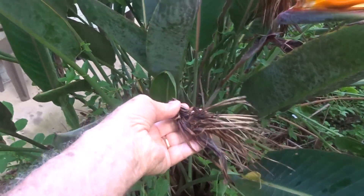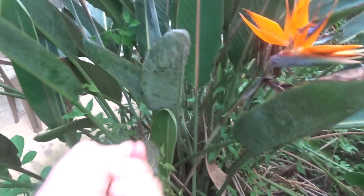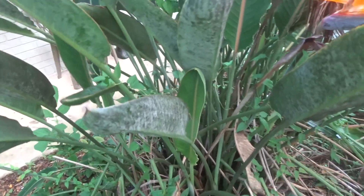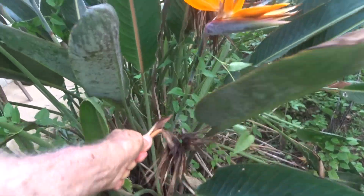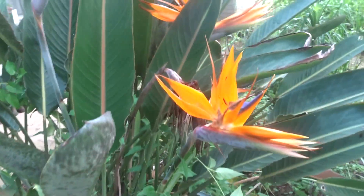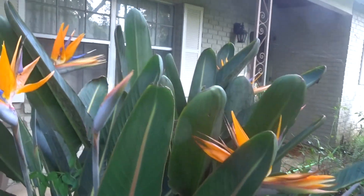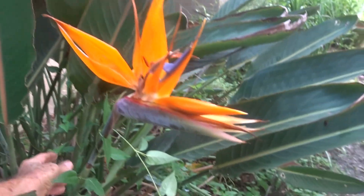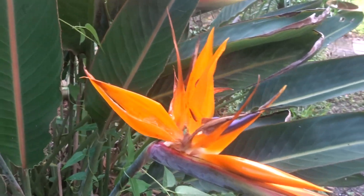Now some of them have already come and gone, so we need to just pull that out. There's another one — you just pull them up, the whole thing will break off. You get rid of that and you can see your beautiful bird of paradise.